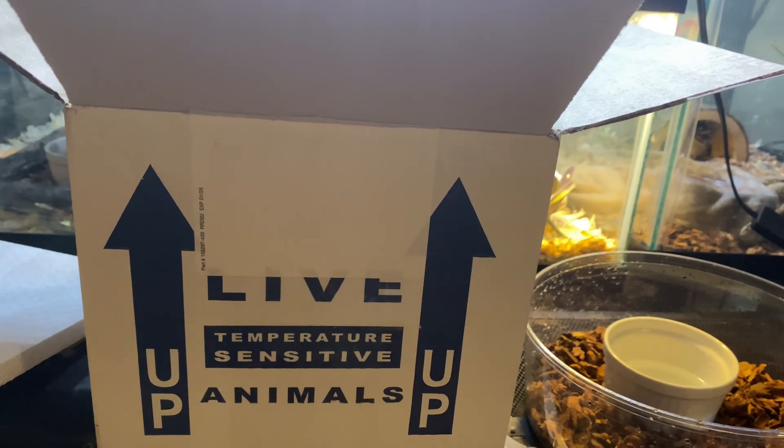They send out $0.15, $0.20, $0.30 different auction items each day, and you have a couple days to bid on things, and I got this little girl for $131 or something like that.